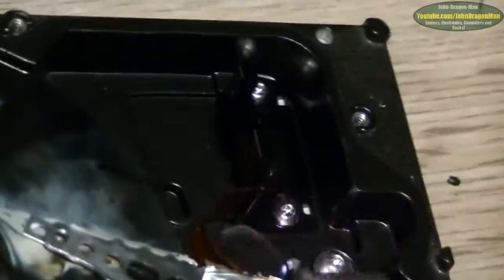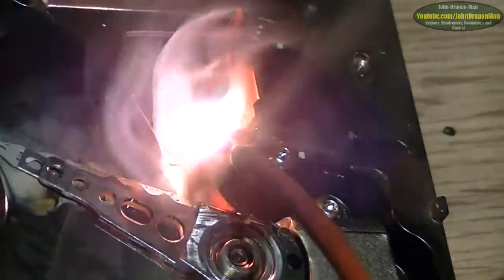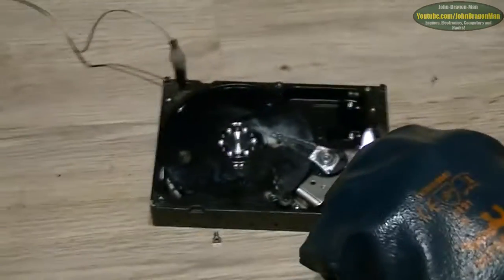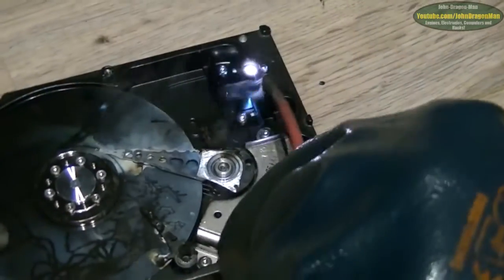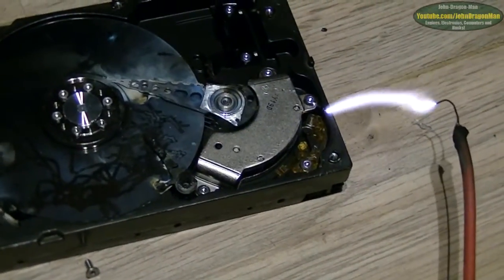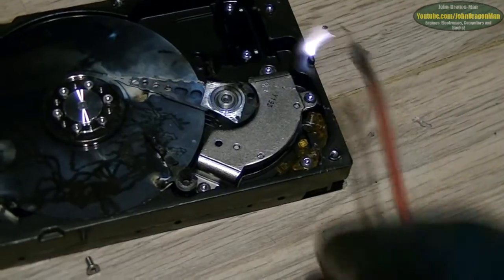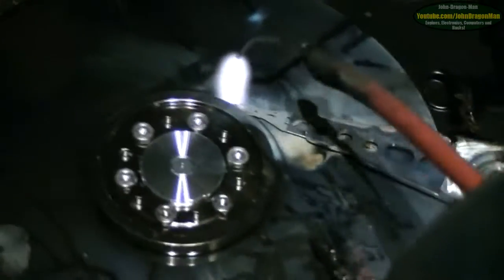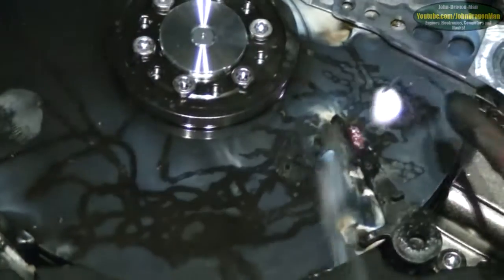That ribbon cable's asking for it, innit? Yeah. There we go. There goes your ribbon cable. A cloud of smog comes up everywhere. Some ex-ribbon cable. Why is it all blowing over to me? Why does the insulation on this cable conduct better than the copper? A bit of a hot spot there.